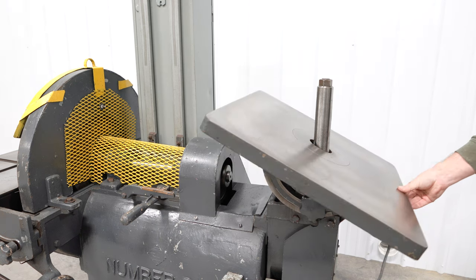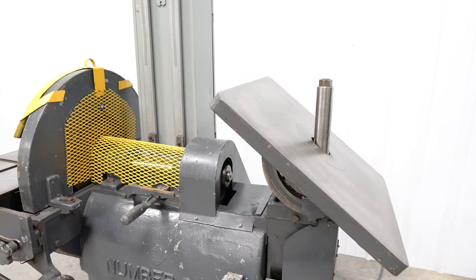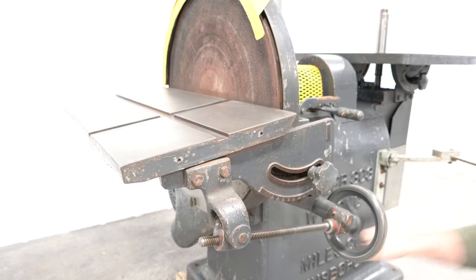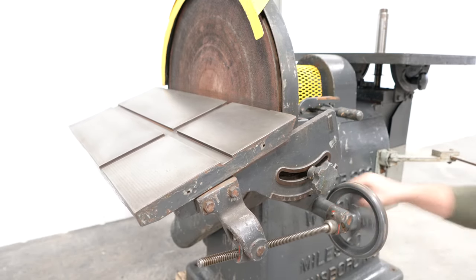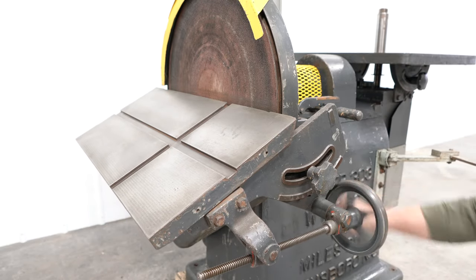Power for each is provided via a 5 horsepower motor which is shared. A swing-out arm holds a 2-gallon bucket to the side of the machine for small parts or waste. The machine is 220 volt, 440 volt, three-phase capable.